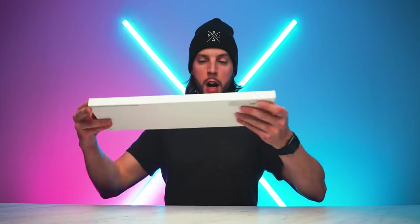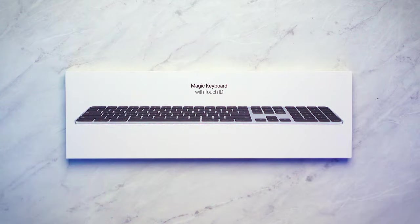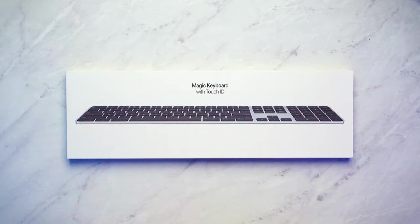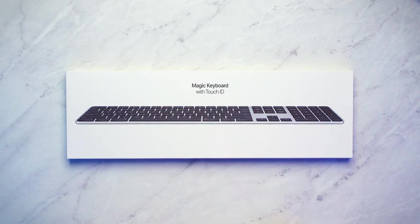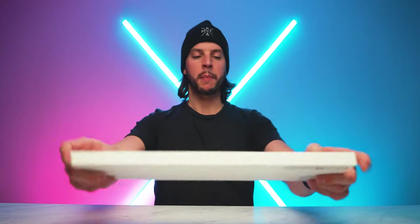And for the other co-star of the show, this bad boy right here — the new silver and black Magic Keyboard with Touch ID as well as the numeric keypad over here. Full disclosure, I almost didn't get this because I have no need for the numeric keypad, but at the time of this video they don't have a non-numeric keypad version of the silver and black Magic Keyboard with Touch ID, so I had no choice. So let's unbox it.